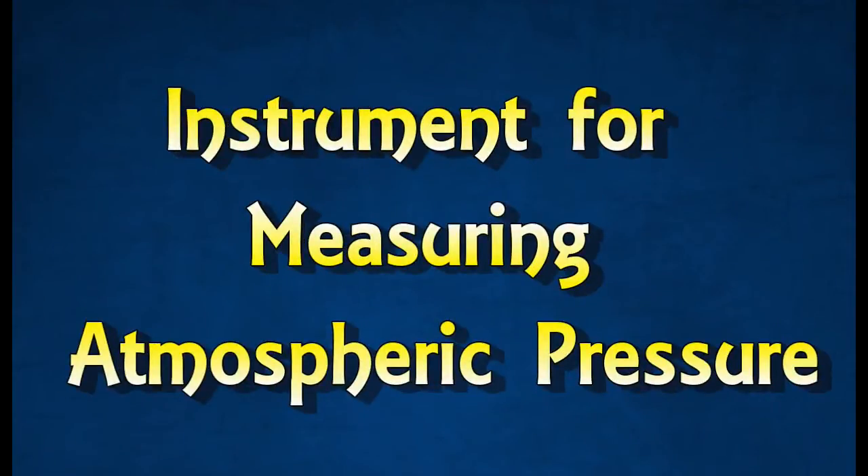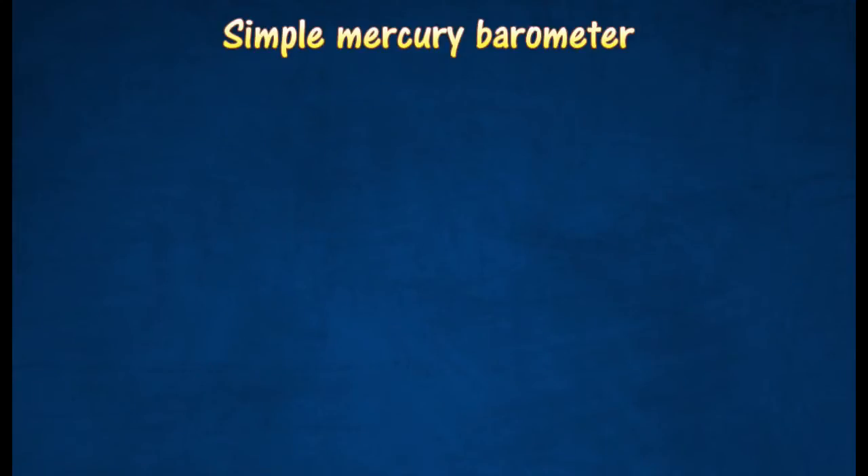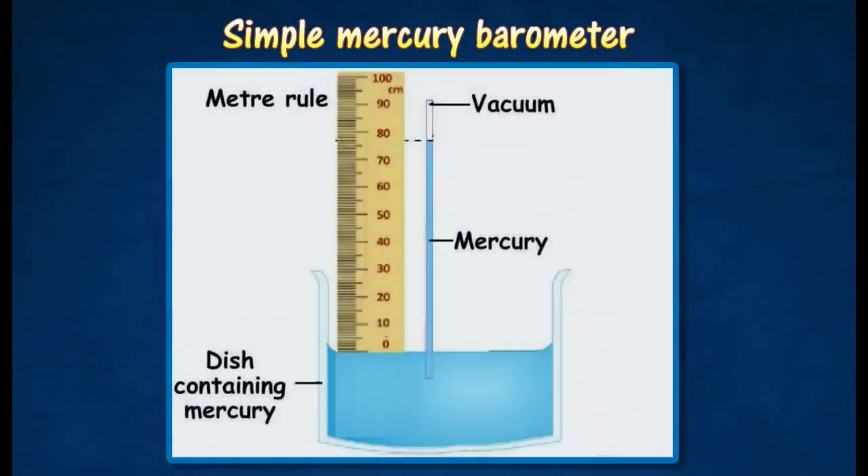A simple mercury barometer is made by inverting a long glass tube filled with mercury. Any air bubbles inside are removed by inverting the tube several times and filling it again with mercury.